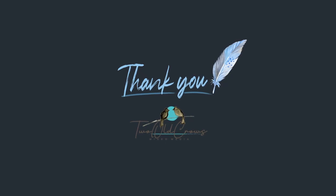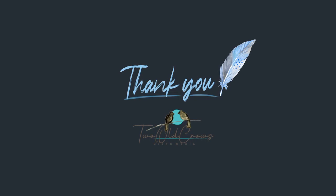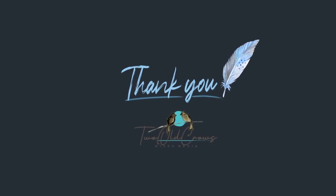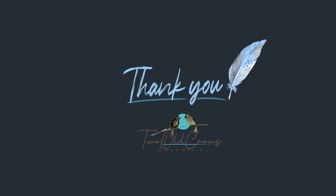Thank you for sticking with me on this. I hope you enjoyed, and I have linked another video here that I think you might enjoy. Bye for now.